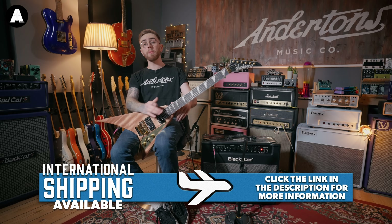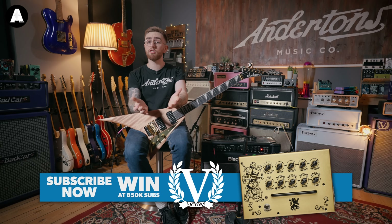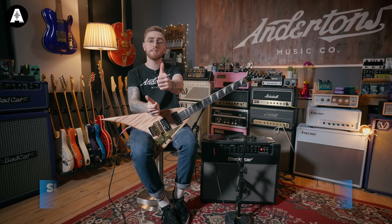I've been Ben with Andertons. Please be sure to like and subscribe, and drop any comments in the comment section below — anyone you think we should be looking at doing videos on in the future. We will see you on the next video. Thanks, guys.